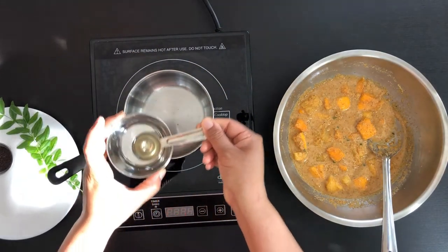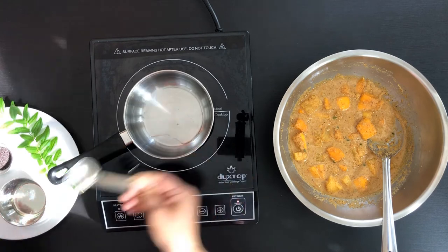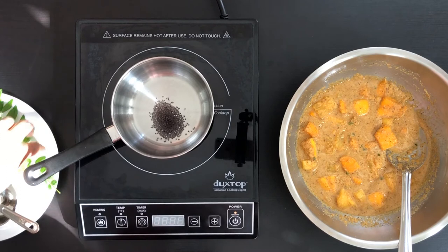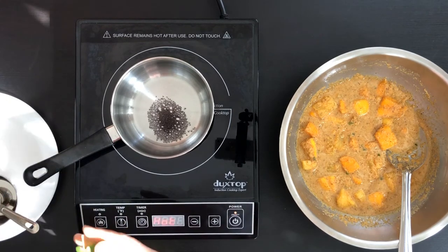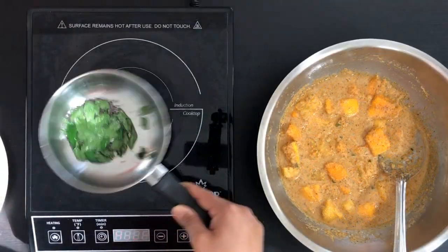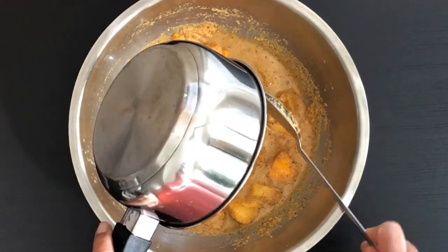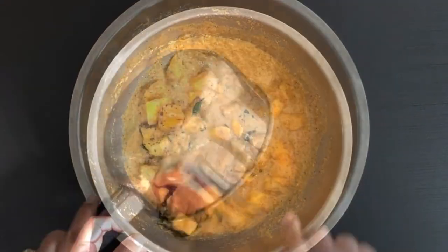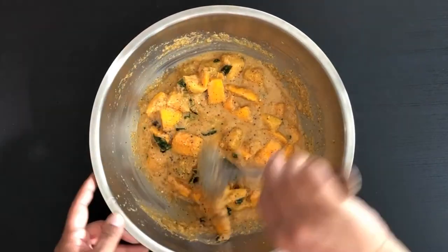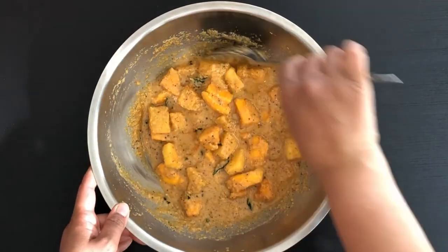Now let's season it. Heat a pan, add 1 tablespoon of oil, and when the oil gets heated add mustard seeds and curry leaves. See to it that you do not burn the seasoning. Add the seasoning to the curry and give it a good mix. The sweetness from the mango and the sourness from the pineapple in coconut and chilli gravy makes this dish very flavourful.